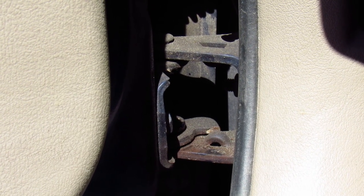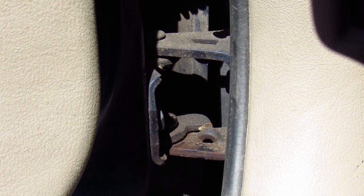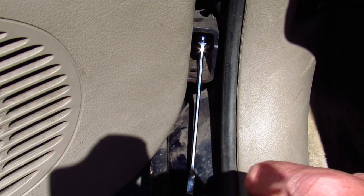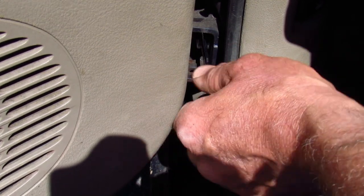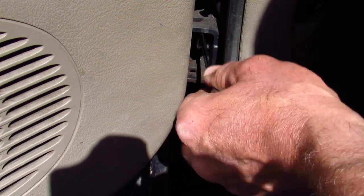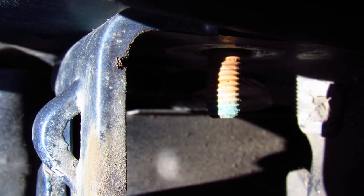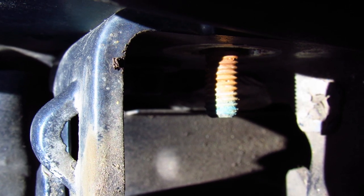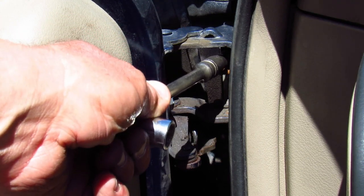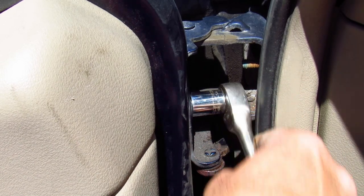On the chassis side there's a stud and nut, and on the door side there are two bolts — I think they're 13 millimeter. I'm hoping I don't have to remove the door entirely. My strategy is to use a 13 millimeter ratcheting wrench and loosen the nuts on the top and bottom hinges so I can get just enough play to access the bolts on the door side. Access to the inner bolt on the chassis side is turning out to be a big issue, so I'm going to loosen the door-side bolts first to get enough access to the inner ones.